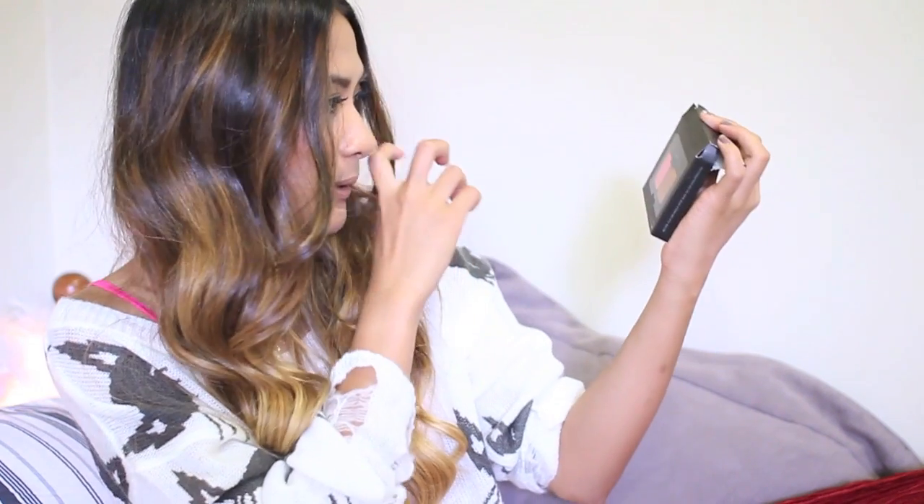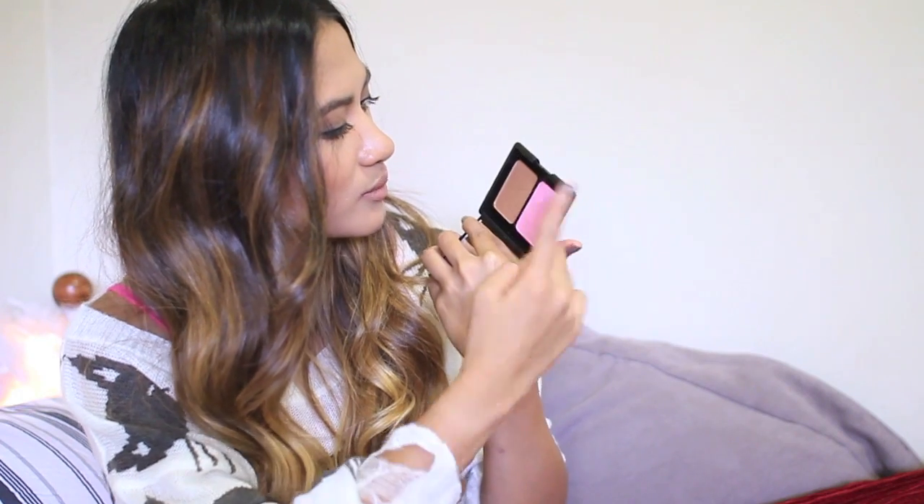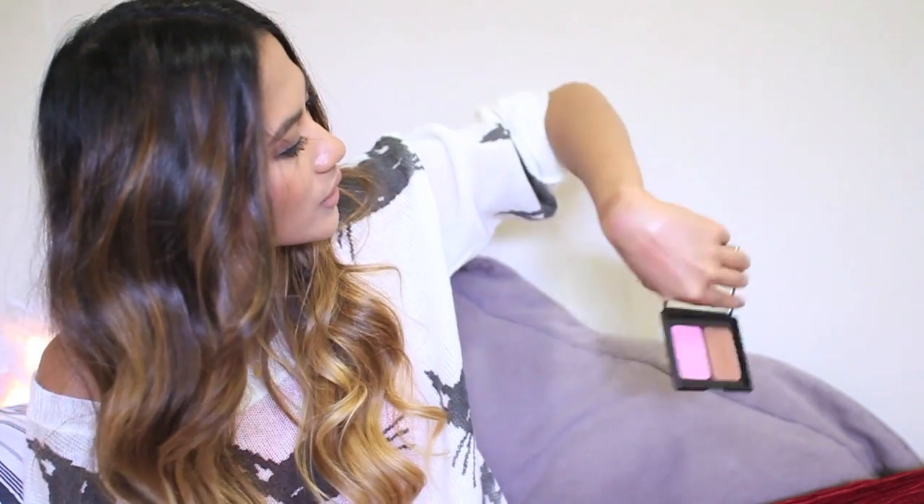The next one I got was the contour and blush and bronzing powder duo, and this one is in Antigua. ELF has recently extended their blush and bronzer duo line. This one has a dark bronzer, and the blush kind of looks like Angelica from NARS - it's a pink with silver shimmer, quite a Barbie pink color. It is very pigmented, and the bronzer is really smooth and more shimmery - definitely very pigmented. I'm liking this one.